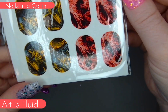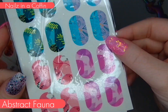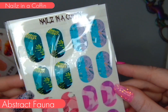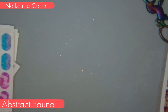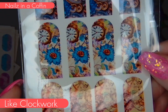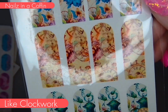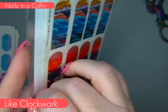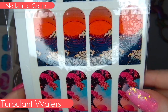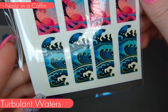These are Art is Fluid — really cool designs, four different designs with four of each. This is Abstract Fauna with great colors for summer. Then Like Clockwork — four designs featuring clocks, I loved how they looked and I'm excited to see how I can use these. And then Turbulent Waters, which definitely has a Japanese feel to them — I'm really excited to see how these will turn out.